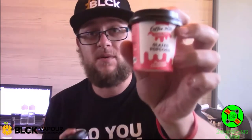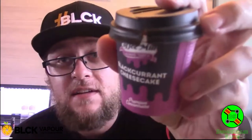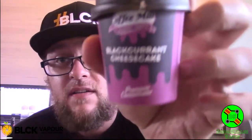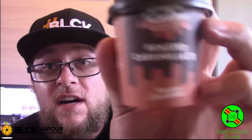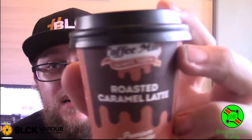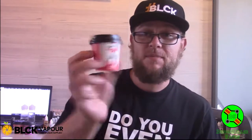I've got three of them. We've got the glazed popcorn, the blackcurrant cheesecake — which is pretty awesome — and then there's the roasted caramel latte, which is the one I actually bought. Black Vapor hooked me up with the other two for reviews on this channel. The only one I'm not sure you guys are going to like is the glazed popcorn, which is why I'm doing this one first.